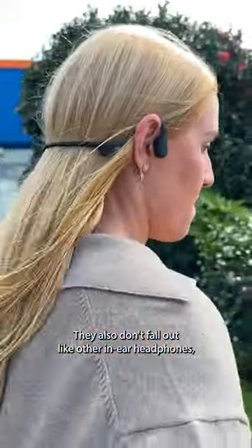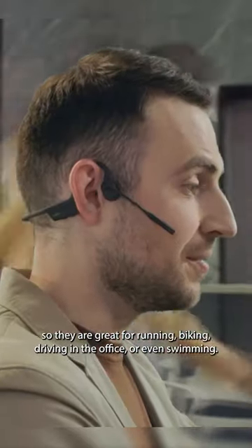They also don't fall out like other in-ear headphones, so they're great for running, biking, driving, in the office, or even swimming.